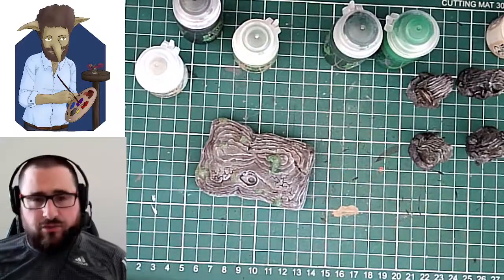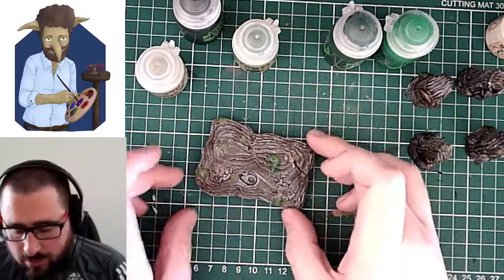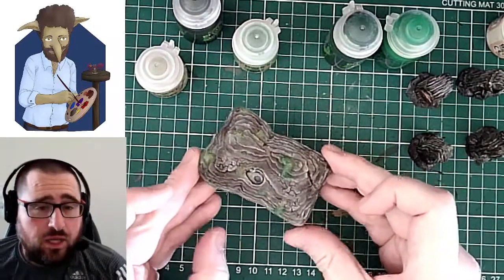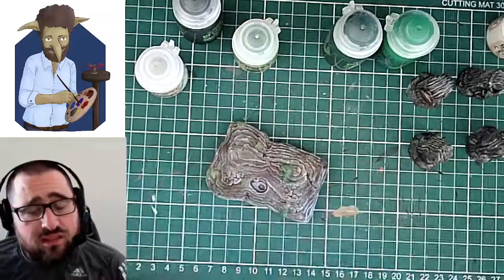I shall finish the rest of them off stream because it's just basically doing what I've done on here. Once I've added some wash in, this is basically finished now and usable for the tabletop. I'm pleased with how that's gone. Thank you everybody for sticking with me.